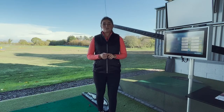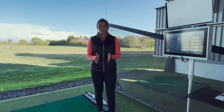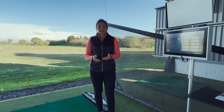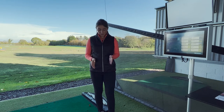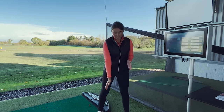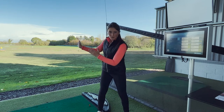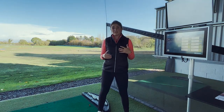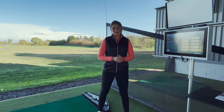So do you have a go-to shot that you know you can hit under pressure and when you're not quite striking it well? For me personally, I like to hit a punch shot. That involves putting the ball in the back of the stance and feeling a much shorter backswing and a much shorter follow-through, because I know that's going to be repeatable when I'm feeling under pressure or when I've not quite got my A game that day.